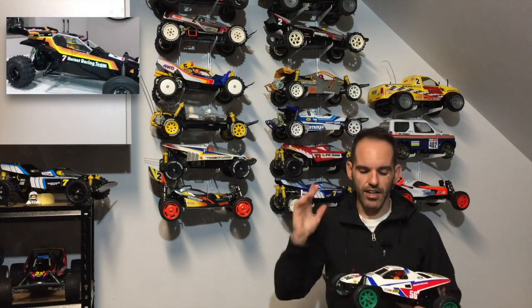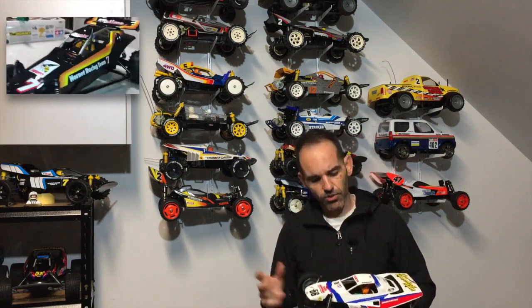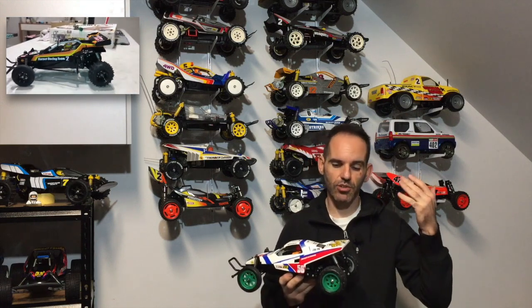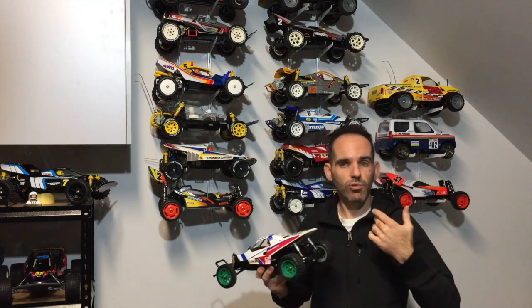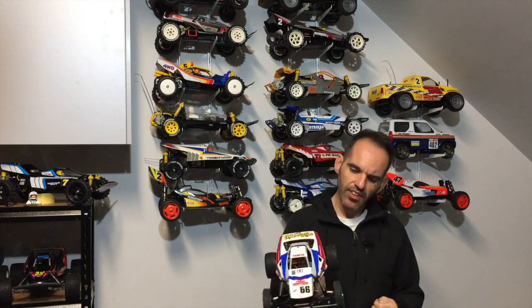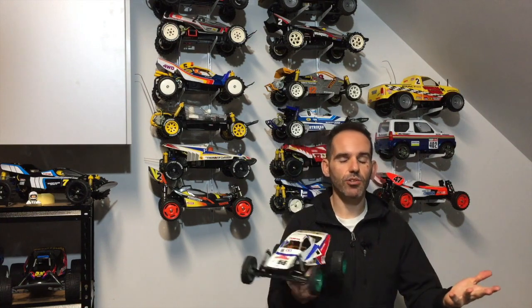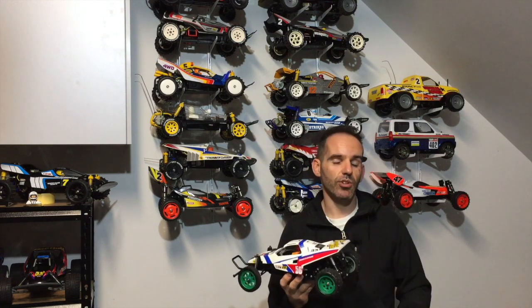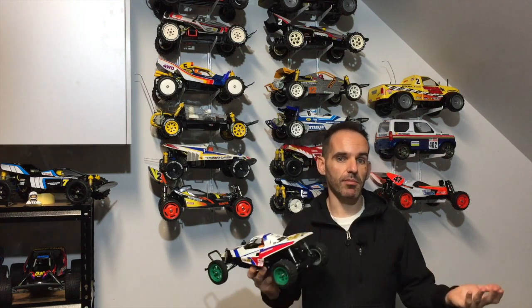If you haven't already seen the Hornet build I just did for a subscriber, I'll put a link throughout the video. So let's flick to some footage showing you how to install the brace, then we'll take it outside for a run, and I'll let you know what I think of this upgrade — is it worthwhile and would I recommend it?